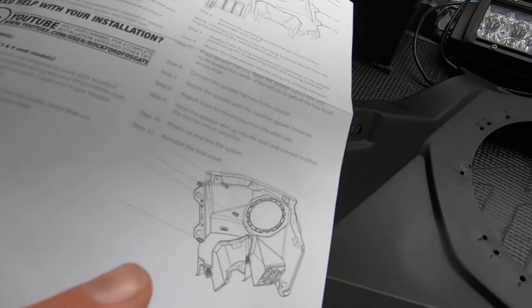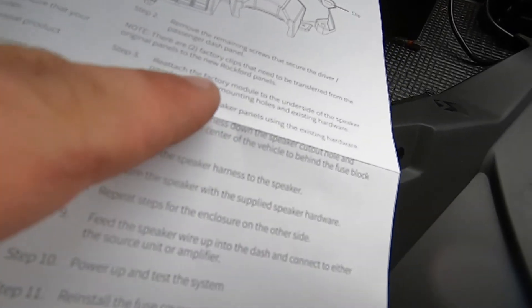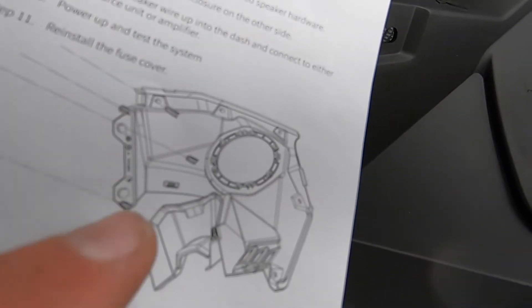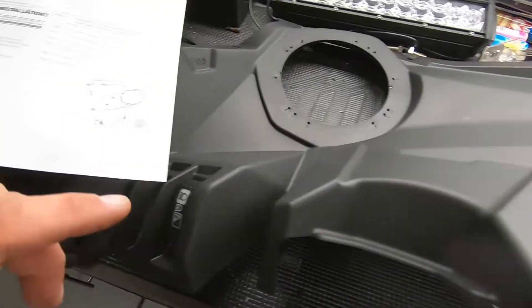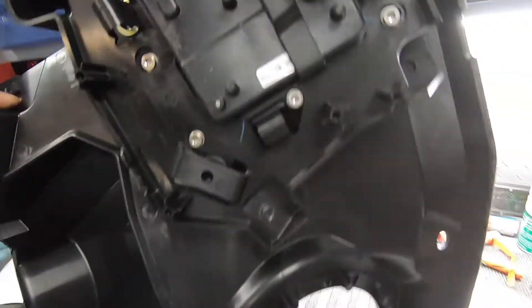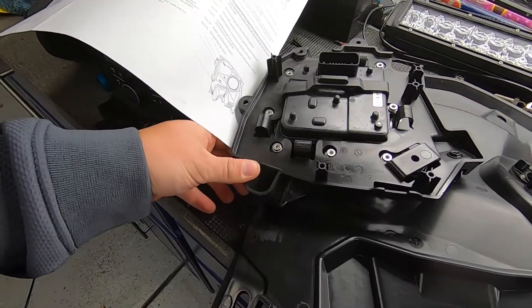Their instruction manual shows in step three to remount the factory module using four mounting holes, and they do have it pictured — all four of them shown to line up and mount the factory module. However, the actual panel included is slightly different. It has two mounting locations, one on top and one on the bottom, and it does not exactly line up like it does on the factory one.